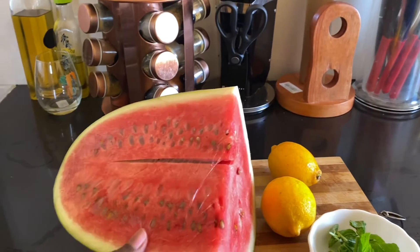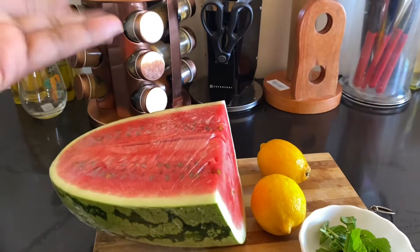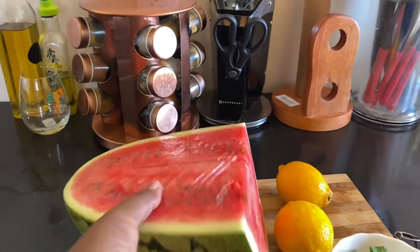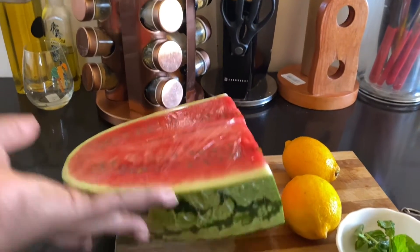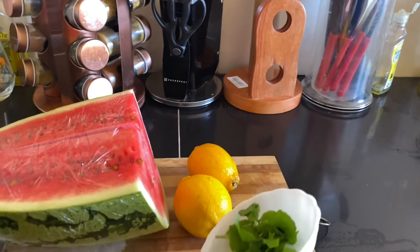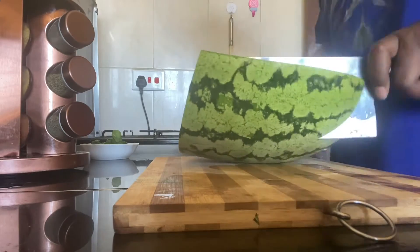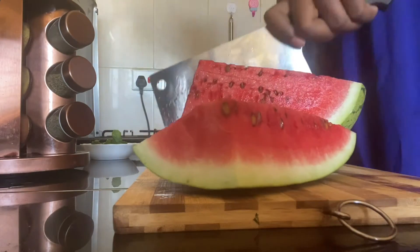Welcome back to my kitchen! Today we want to make lemon watermelon juice — fresh watermelon juice. We have about three quarters of a watermelon, two lemons, and mint. First thing, you have to make sure your watermelon is washed well. After washing, we will start cutting them into small pieces.